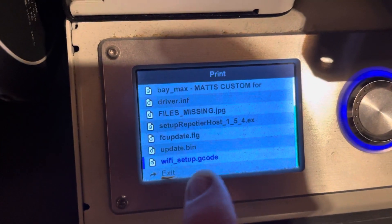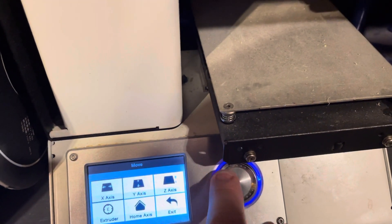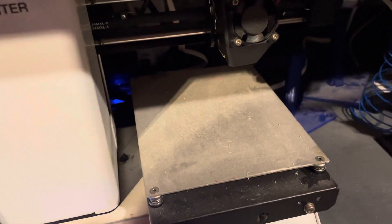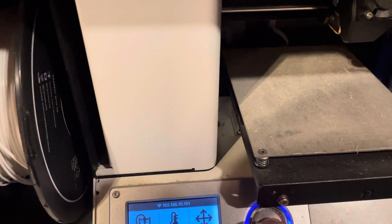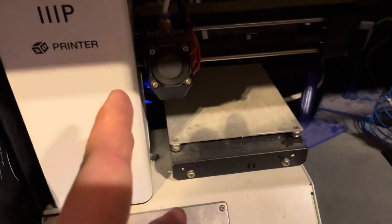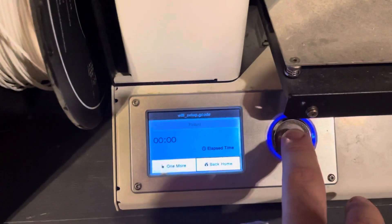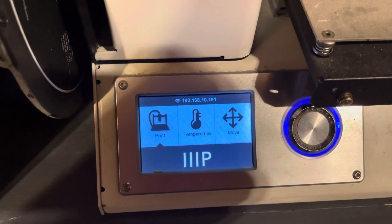It'll go through all your files and you'll find the one called 'wifi_setup.gcode.' They set it up so that when you run this file, the printer will center itself to confirm it received the information — that's how the G-code is configured. Let me move the print head a bit so you can see it. Now go back to Print, select 'wifi_setup.gcode,' and you'll see it center. That's verifying it received the information. Go back to Home — it should say 'Finish' and your 3D printer should now show an IP address.